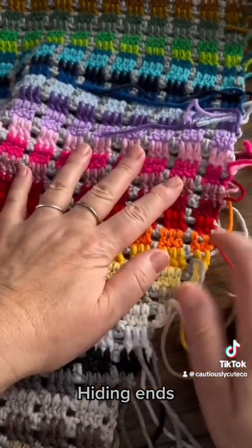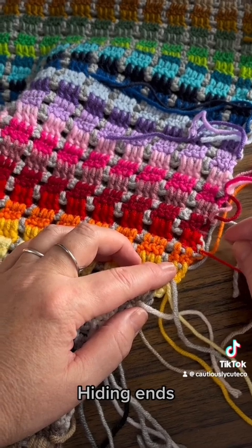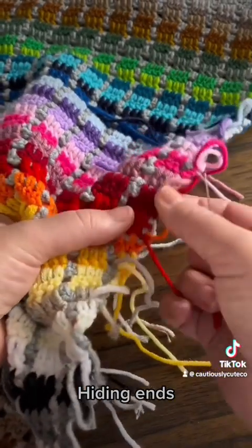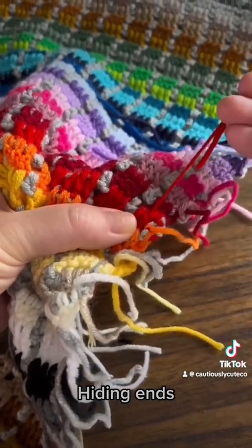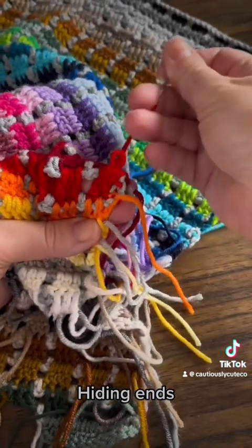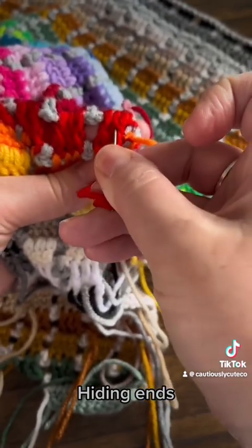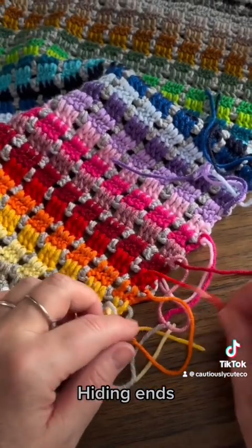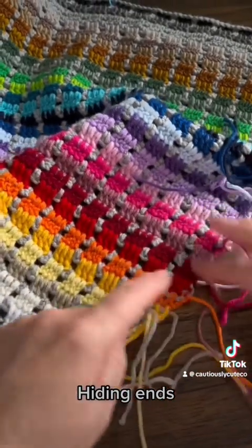I have to remember this is my front. I want to be able to use the first row to put my slip stitches, so I do not want to hide this end in the first stitch because I want that stitch to remain workable. So I will move my needle to the second stitch, and once I'm there I go between the fibers. Now I can cut this yarn as close as possible to the project and it's done.